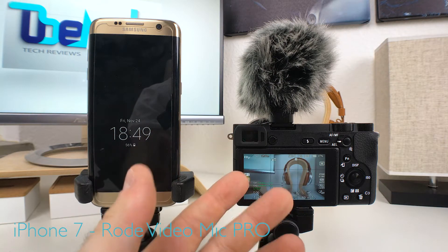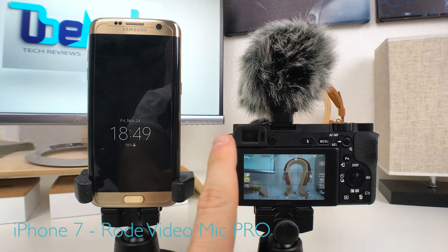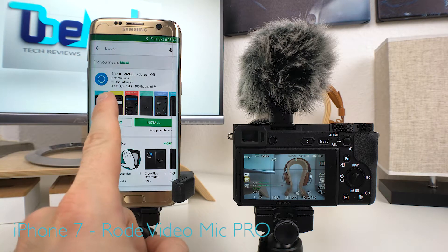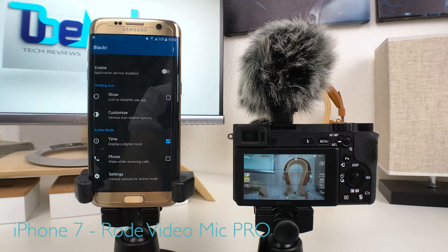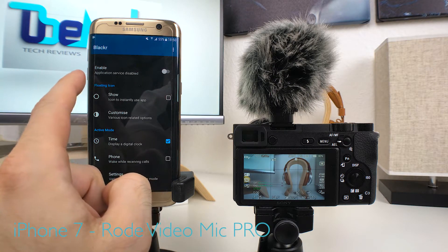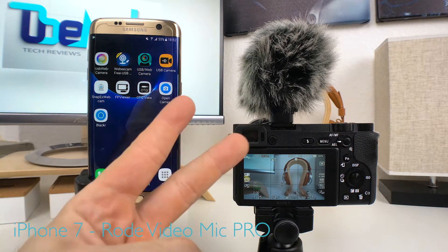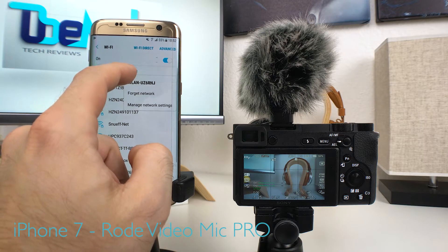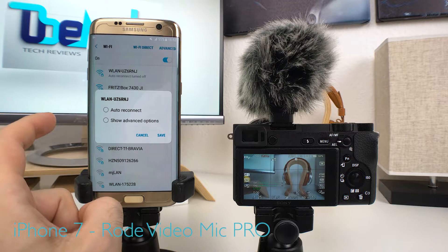Here are two simple things you can do to make vlogging a lot easier with this setup. Step one: go into the Play Store and search for an app called Blacker — Blacker AMOLED Screen Off — and install it. Open the app and enable the application service, then exit the app. Step two: go to Settings, Connections, Wi-Fi, then tap and hold your standard Wi-Fi signal, go to Manage Network Settings, and uncheck Auto Reconnect. Save.